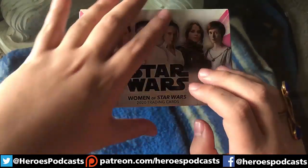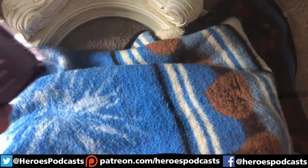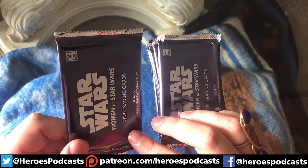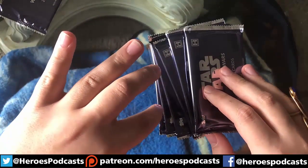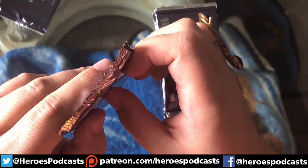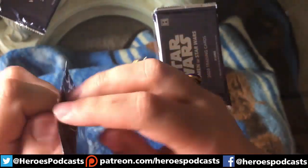Without further ado, let's start with this box. This box came straight from Topps. I was told, and I saw a bunch of people opening it, that the top pack is the one that had the autograph in it, so we're gonna put this one aside for now and open the rest. They come with seven packs — I believe there are eight cards per pack. The orange and blue cards are variants but aren't numbered, while the greens, purples, and reds are numbered, so those are the more sought-after cards.